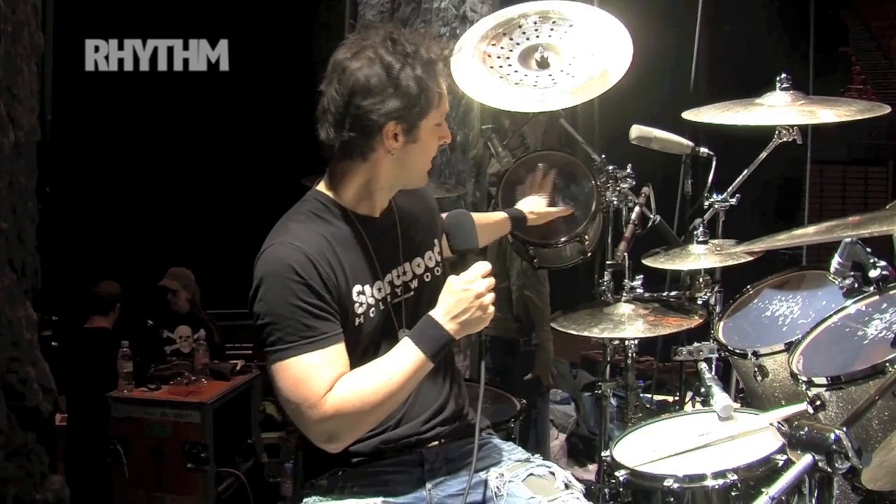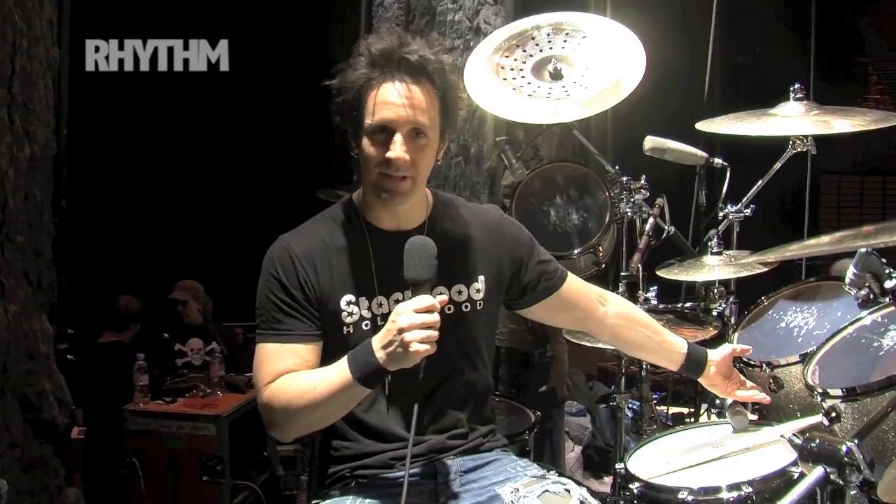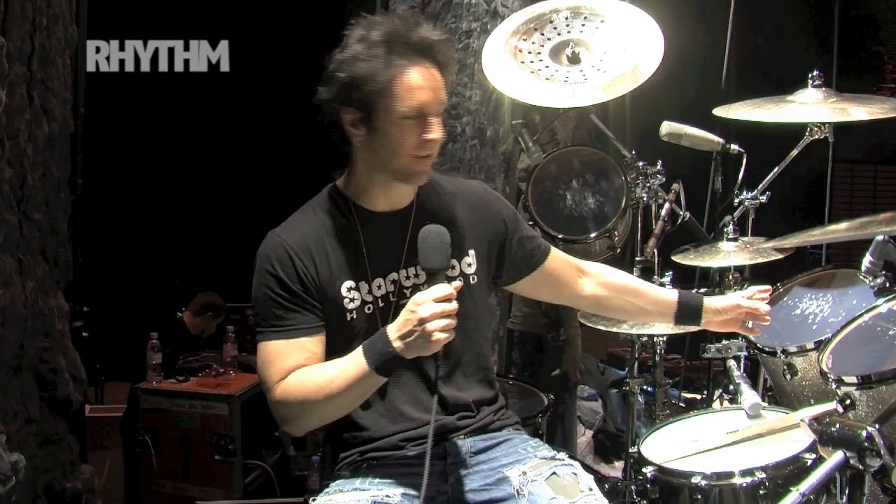And drum heads — I almost forgot. We've got clear Emperors on the tops of the toms, and it was Mike's cool idea to put ebony heads on the bottoms of the toms — not clear Ambassadors. We've got the 14-inch coated Ambassador with black dot on the snare, and Power Stroke 3s on the batter side of the kicks. The black ebony bottom heads look cool from the crowd — you can see these black drum heads. Aesthetically, it's really cool.